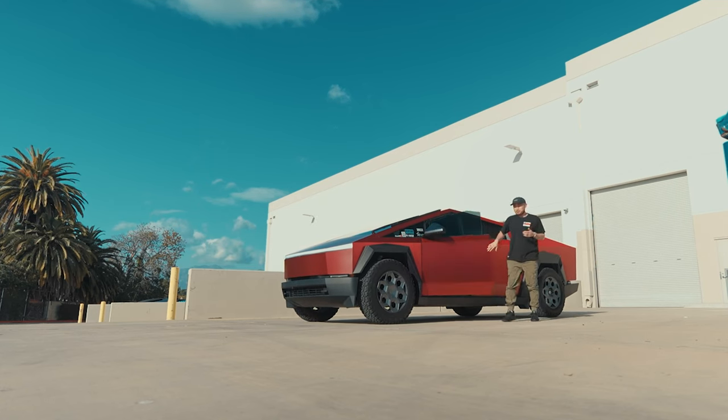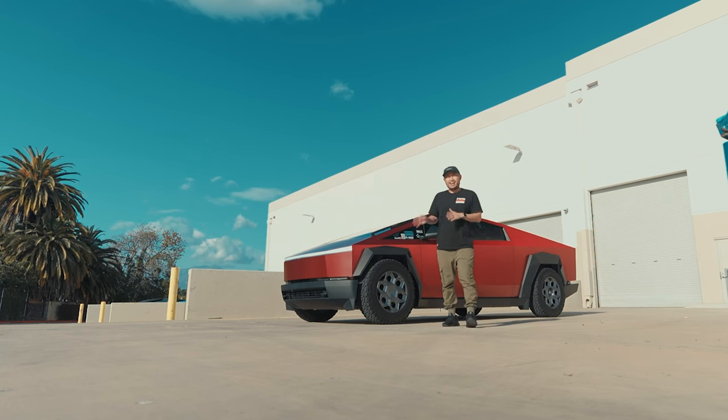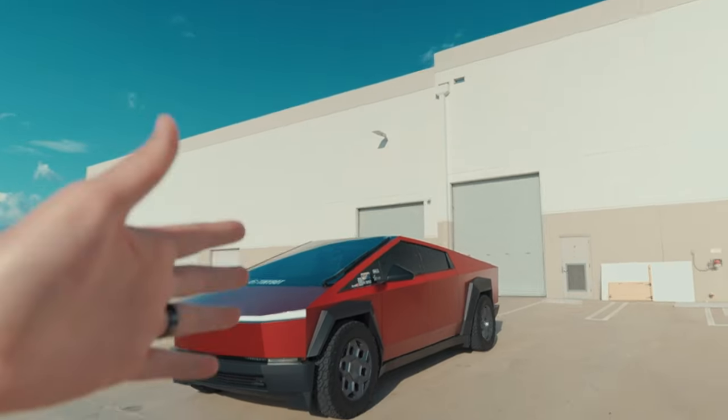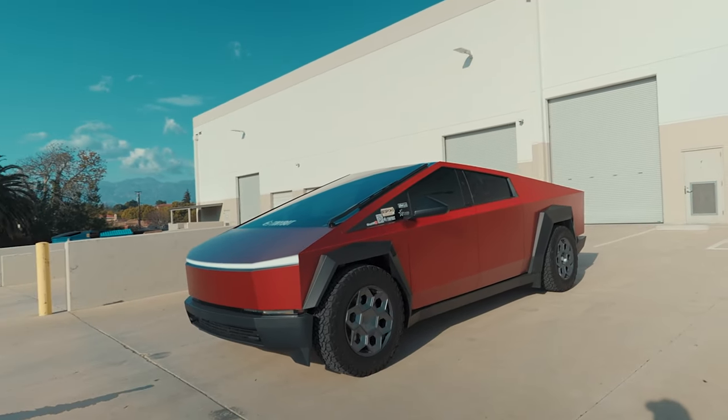We've had this Tesla Cybertruck for over 6,000 miles in three months, and I wanted to give my owner's review so far, having driven it for over 6,000 miles and what we've done to it. Let's get into it.